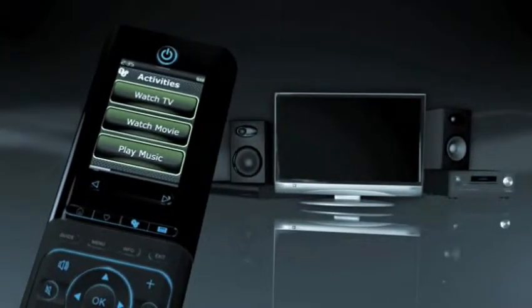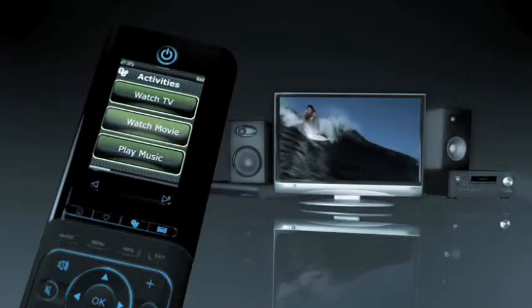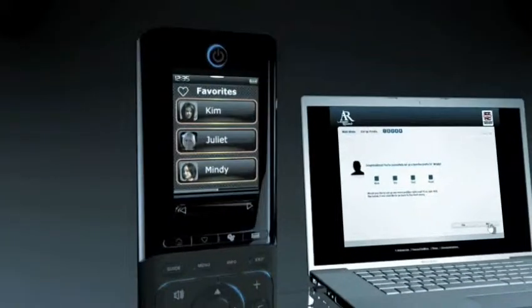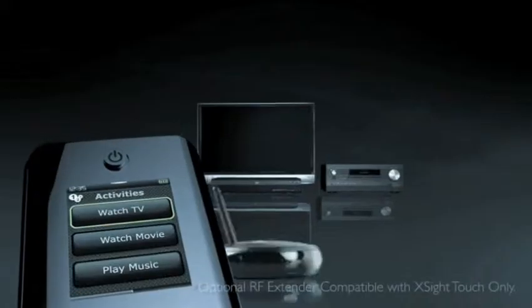While the PC is here, one-touch activities let you give each activity a name, include the devices you want, power them up, set correct inputs, and start the show with just one touch. Set personal profiles with names for every person in your house, include favorite programs and activities. With the optional RF extender, you can even control devices hidden away in cabinets and behind walls.